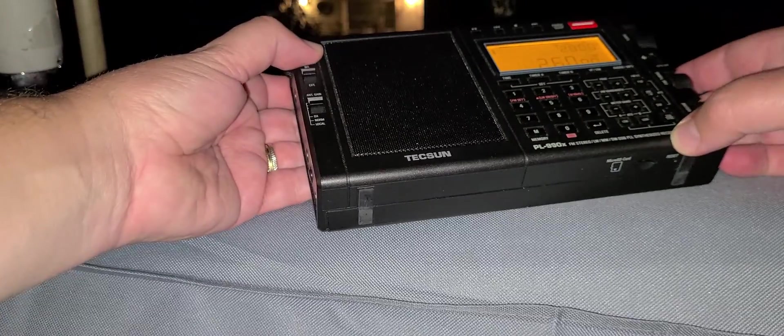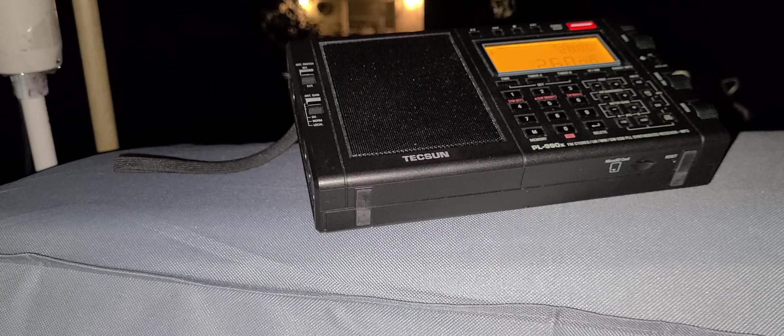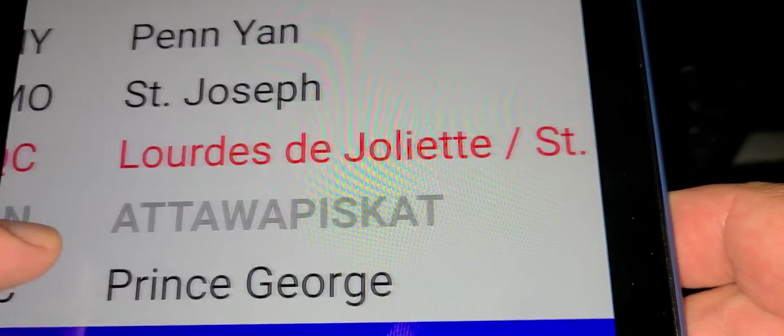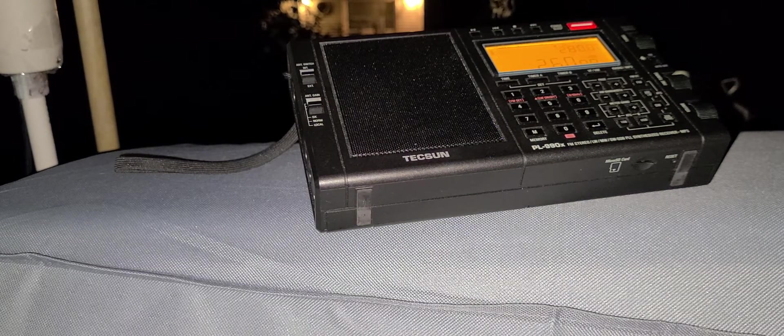260 kilohertz. I'm hearing UFX. If you look here on the beacon list — I'll make it bigger — UFX is one of the decommissioned ones also. UFX, 260 kilohertz, Saint-Félix-de-Valois area. That's north-northeast of Montreal. I'm hearing this one too, and it's going to be decommissioned.